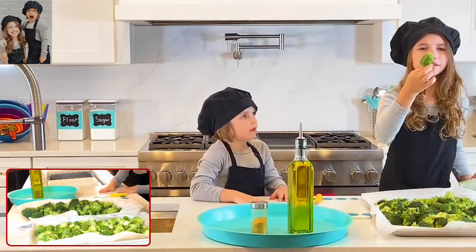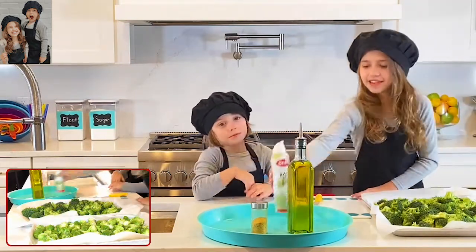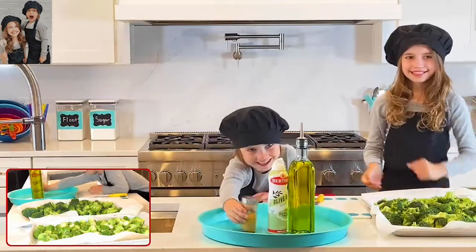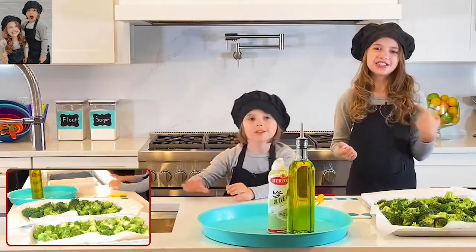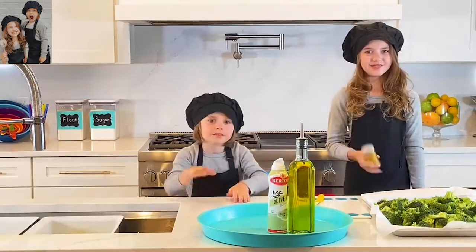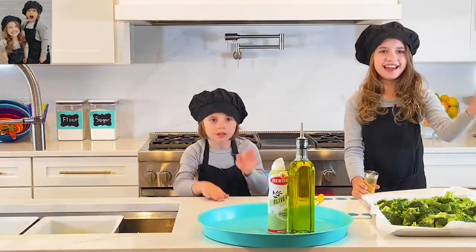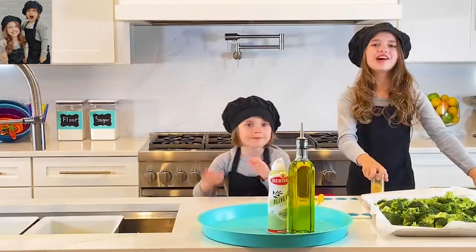Kaden asks how Brussels sprouts got in there. Kadence asks Kaden for the cat spice and jokes it might be alive — just kidding! She then shares a little song: 'I've got to tell you something — I did not like this, but if you add Kat's Katina spice, I'm sure you will. The food is Brussels sprouts and broccoli. If you put it in the oven, I'm sure you'll like it.'